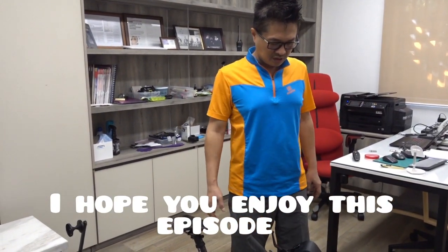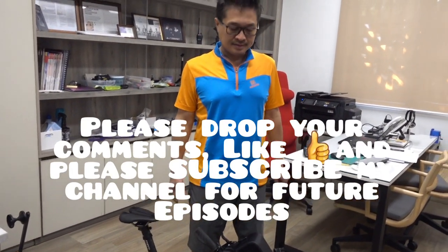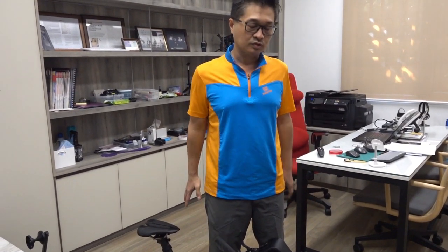I hope this episode gives you something to consider. If you find it interesting, please leave your comments, give it a like, and please subscribe so I can bring you another episode about another bike. Thank you, and stay safe!